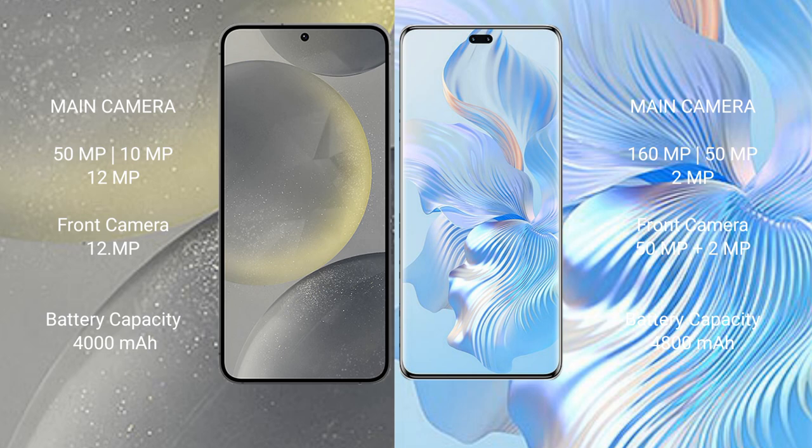Samsung Galaxy S24 rear triple camera setup: 50MP + 10MP + 12MP, and front camera 12MP. Honor 80 Pro rear triple camera setup: 160MP + 50MP + 8MP, and dual front cameras 50MP + 2MP.